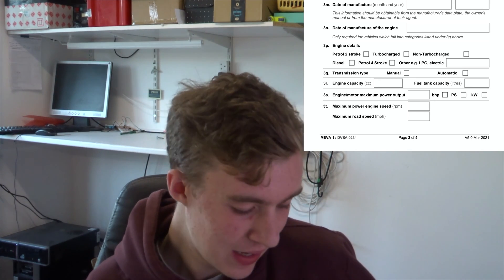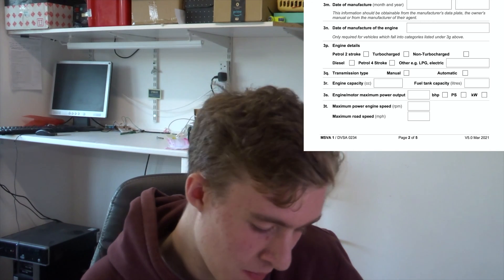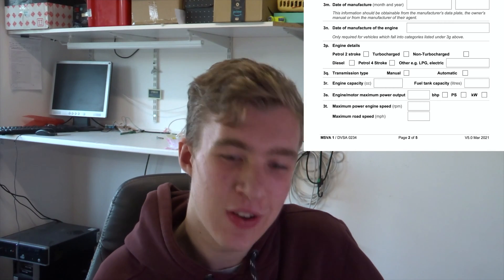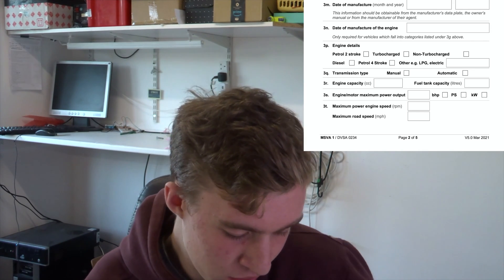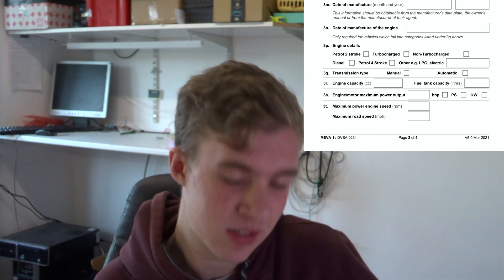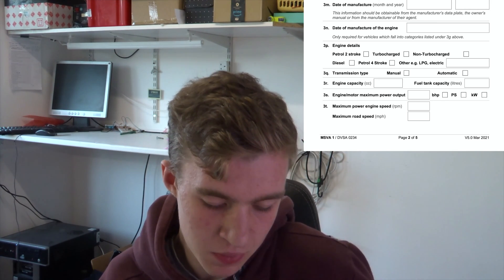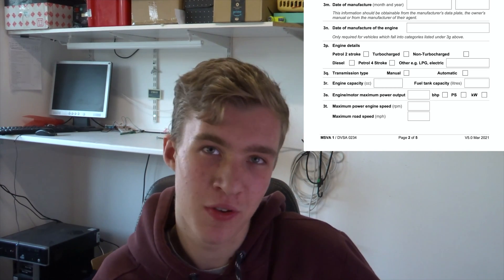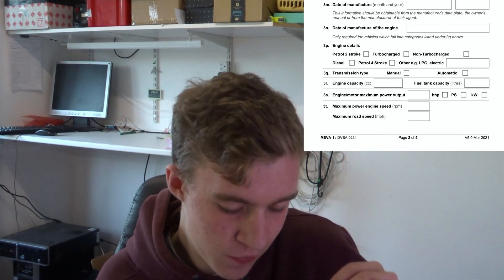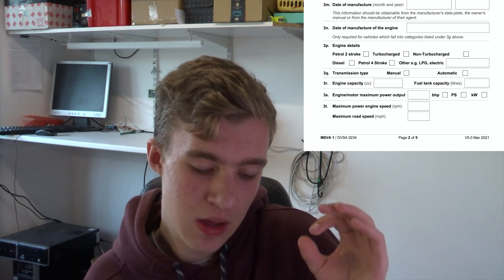The next bit is where you can clearly tell the form was designed for petrol vehicle applications and not much thought has been put into electric. There are mandatory questions with no real answer for electrics: engine capacity — well, it is zero, and I think the guide tells you to put that. Fuel tank capacity in litres — zero, because there isn't one. For engine/motor maximum output power, I'm putting my units in kilowatts. Because it's a moped, I've put four kilowatts, which is the legal limit before a moped becomes a motorbike.